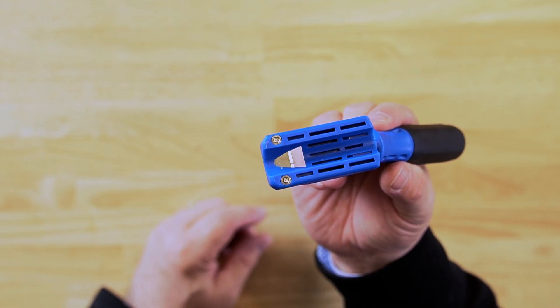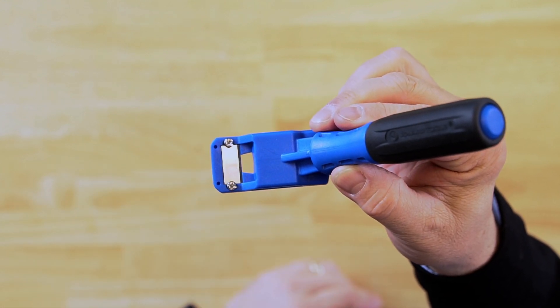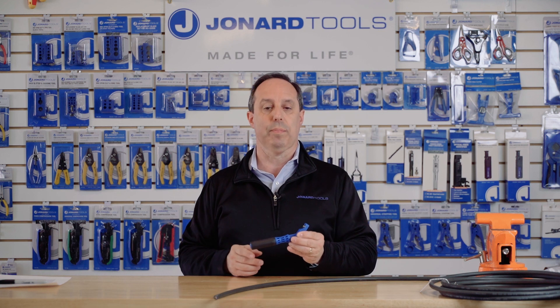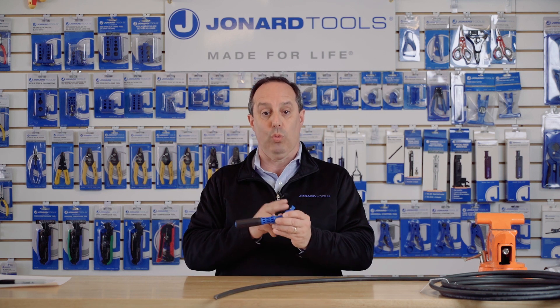It features a high carbon steel blade that requires no adjustments and is easily replaceable. The blade replacement part number is RST-RB25 and comes in a pack of 25 blades.